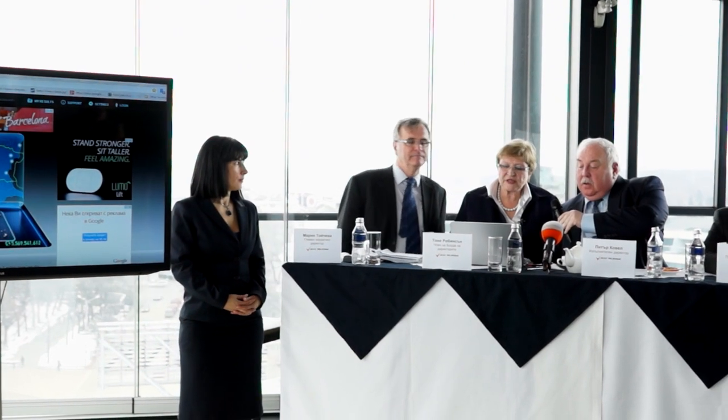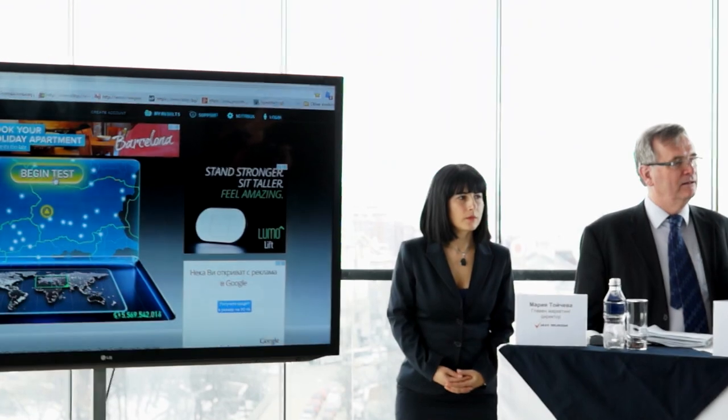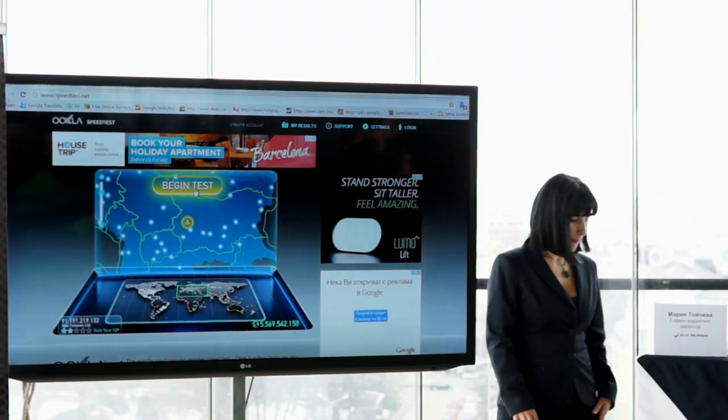So this is a normal speed test that you would have on your devices going forward, and this is the experience we hope to get later on the multiple devices we have here. We have a laptop here with one of the dongles for 4G. You can see them later when you play. So, hand on heart as they say, let's give it a test.